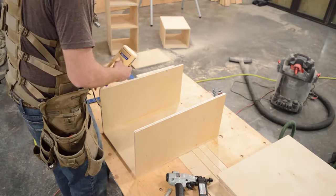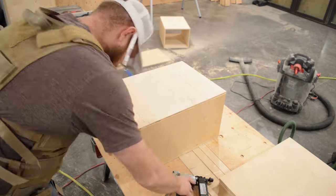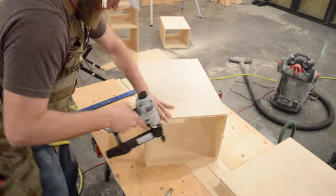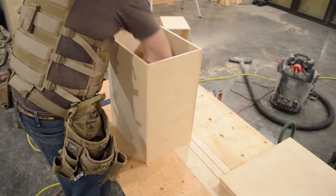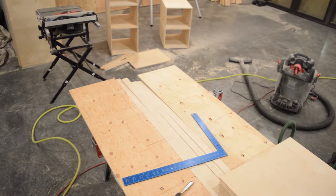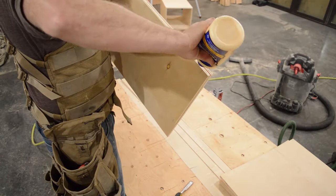You can use a Kreg pocket hole jig — that would be a great use for that, because we're going to cover up the outside of these boxes on all sides and you'll never see the pocket holes. There are two ways to clean up your glue: I prefer to use a wet rag as I'm going, but a lot of guys choose to let it get just tacky and develop a film, then scrape it off with a chisel. I'm just checking it with a framing square to make sure my boxes are square. This is just production mode — glue, staple, repeat. I had to do that for 14 boxes.